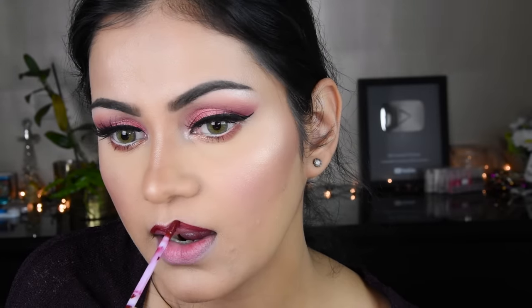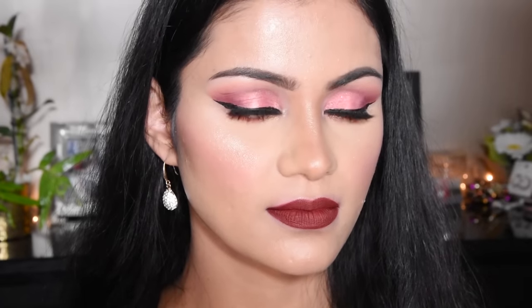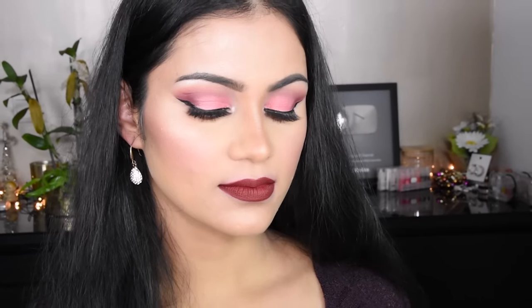The lipstick here is Colourpop liquid lipstick. If you want any other lipstick or brand, that is fine. Just here the makeup is finished with all the steps. If you like the video, please like it and subscribe to my channel for more makeup videos. Thank you very much for watching, and please follow me on Instagram. Thank you very much.